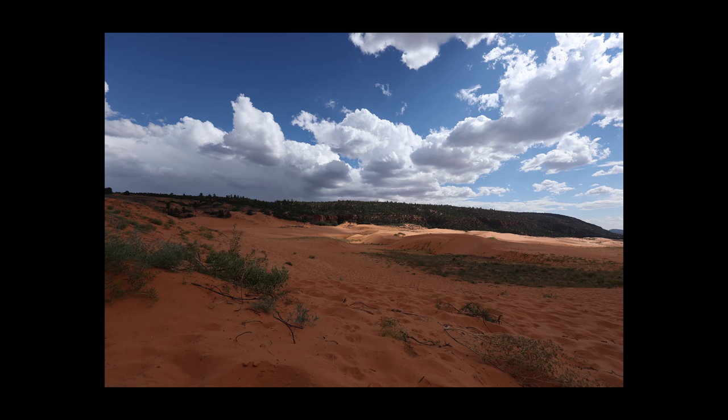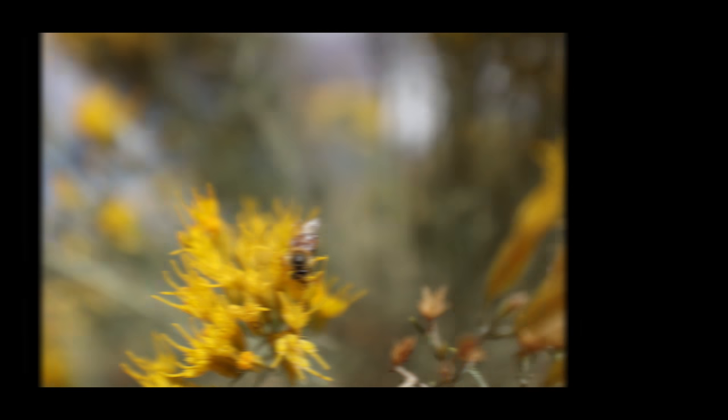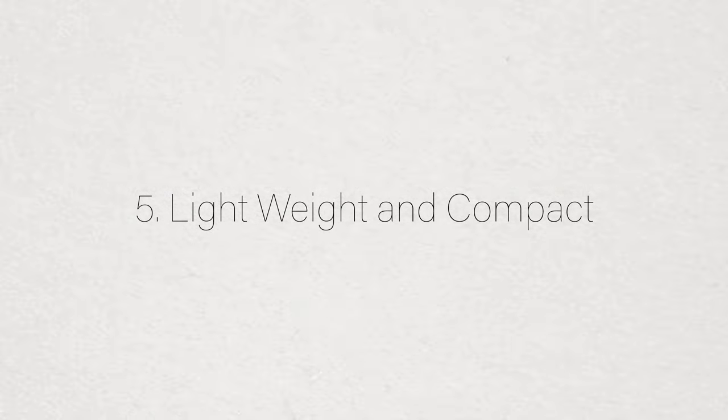The autofocus on this lens is super quick; focusing feels confident and it rarely hunts or has problems locking on a subject, as long as it's 7.9 inches away. I was out at the Coral Pink Sand Dunes in Kanab, Utah, and found a beautiful yellow flowering bush full of bees — some small and some really large black bees. I thought it was a perfect opportunity to test the focusing capabilities. I got super close to those bees and it almost felt like a macro lens, which was phenomenal. The shots came out so sharp — it really blew me away.